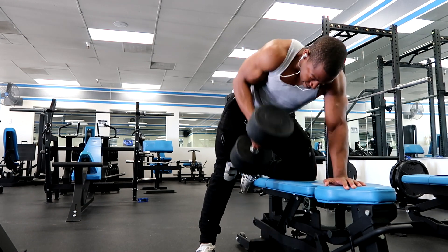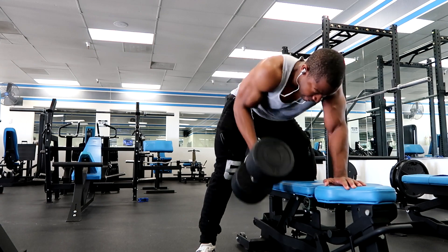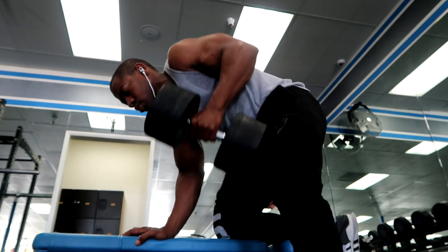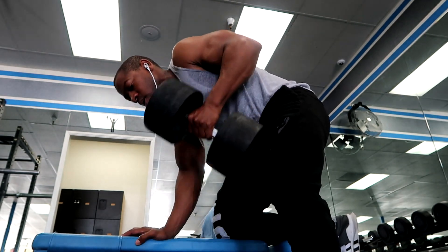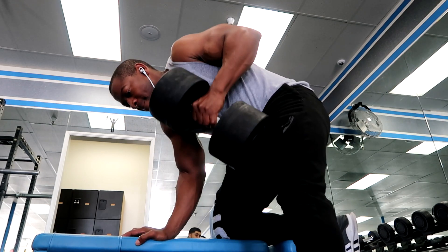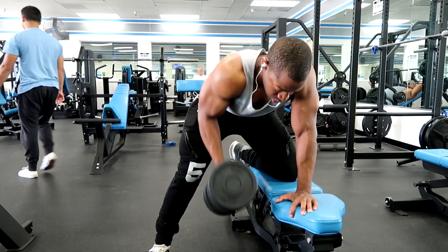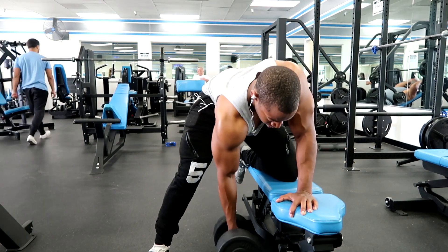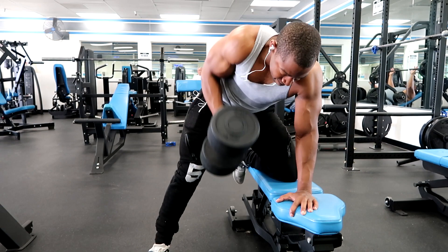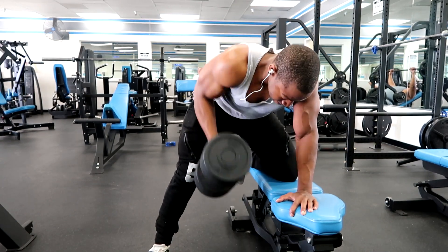Here doing some dumbbell rows — like I said guys, this is my favorite back workout. I really feel it in my biceps, lats, and shoulders, and that's been pretty much my weakness. But over the years my back has greatly improved. I'm doing a lot more pulling movements. When I was younger I did nothing but curls and bench, so adding more pulling movements has made me a lot bigger even though my weight hasn't gone up that much.